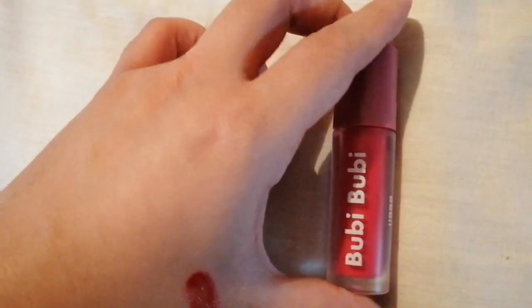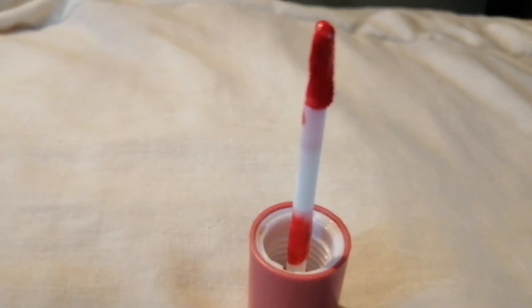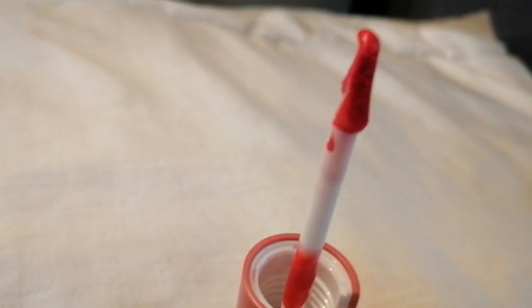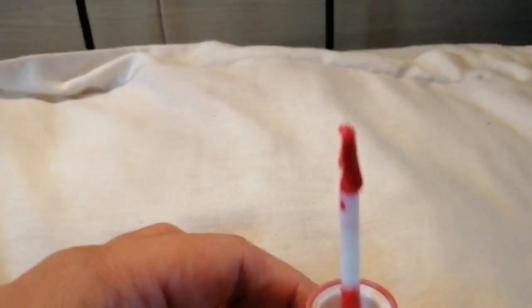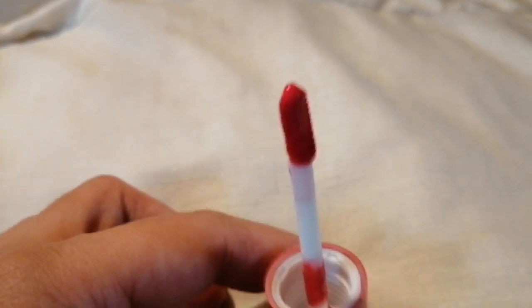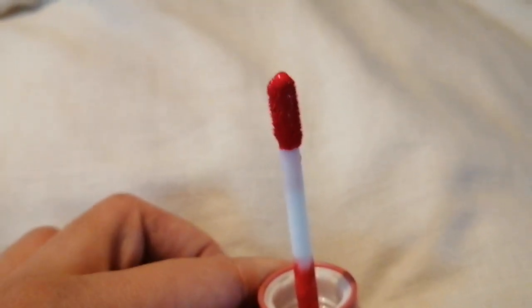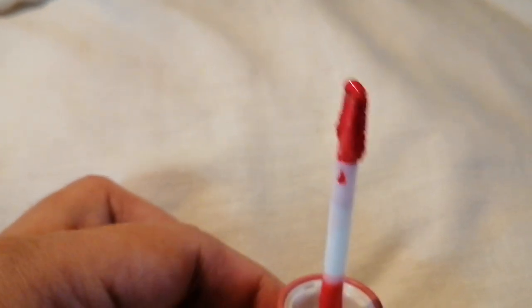So far, I'm loving this product so much. I'm just going to show the dual applicator for a moment. This is how it looks — the dual applicator. As you can see, on the other side it's kind of flat, and this one has kind of the typical applicator that you see on lip tints.